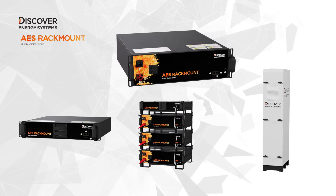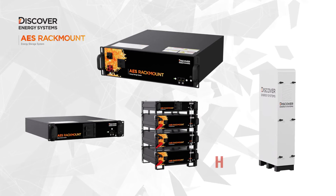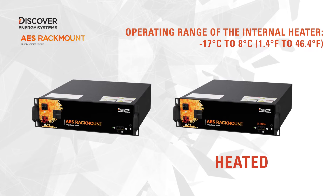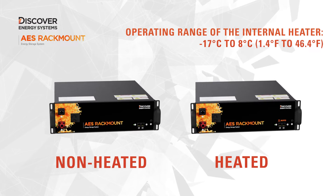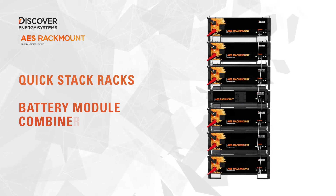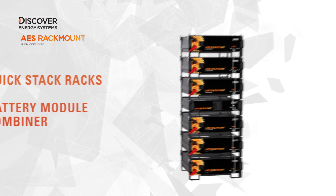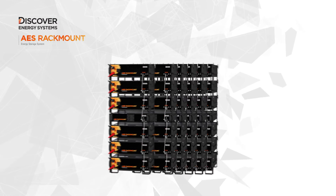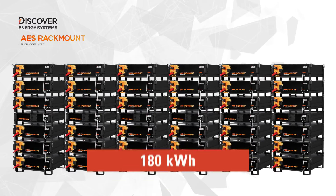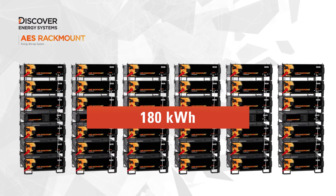With AES Rackmount, select from a range of products to fit the needs of your project: heated battery modules for cold climates and non-heated battery modules for warmer climates. Quickly install and parallel up to six battery modules with quick stack racks. For even more power in a closed loop configuration, parallel up to 180 kilowatt hours of battery modules in six parallel stacks.